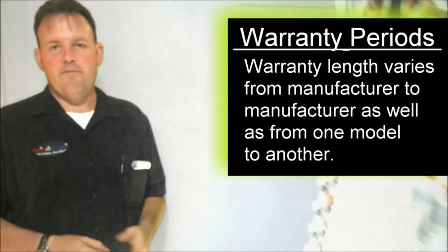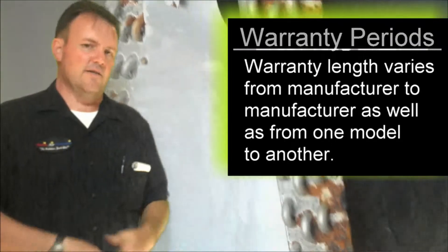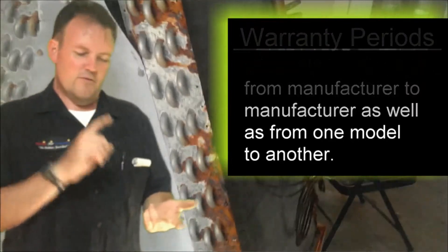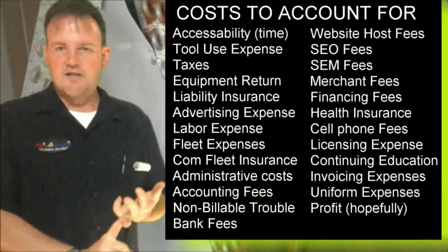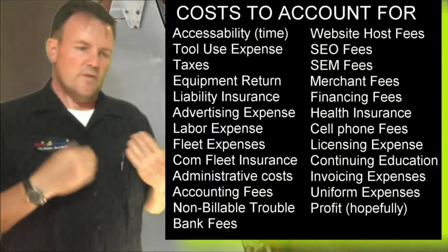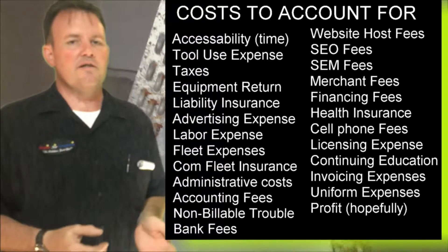Now, warranty is thrown around quite a bit, and just because the equipment's under warranty doesn't mean it's not going to cost you anything. There's labor, there's refrigerant, there's modifications to the system in order to do the job. It depends on a whole host of various factors as to what that cost is going to be.